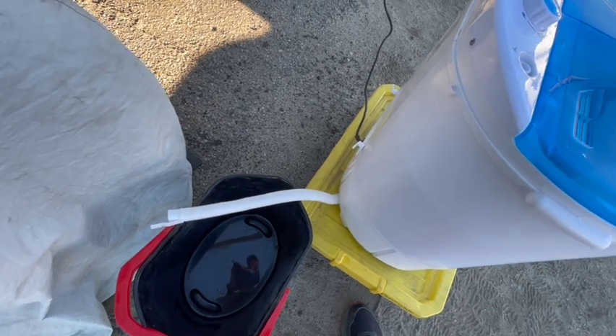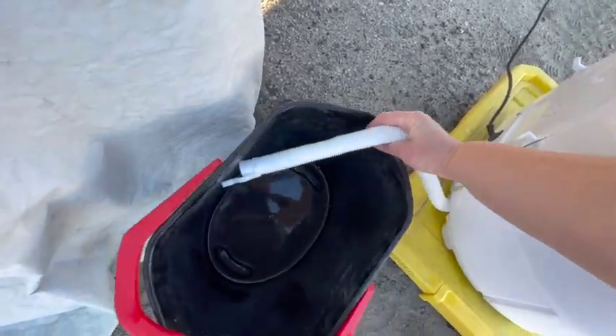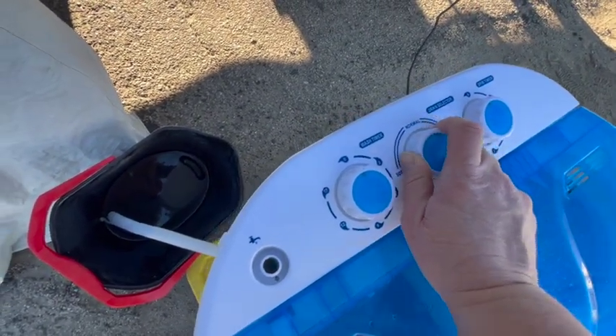If you're in an apartment or your house, or outside where you don't have to set this up off the ground, you can just go ahead and let it run out onto the ground. So I'm going to go ahead — hose is in the bucket — and turn it to drain.